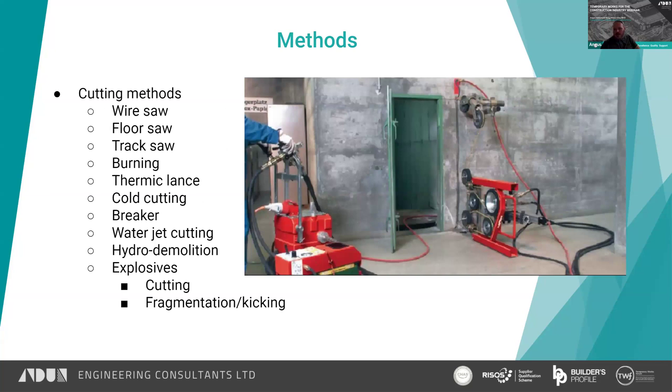A good starting point for cutting is diamond wire sawing. As you can see on the right, that wire there is what cuts the concrete. It's got a series of links on it and the links are diamond-encrusted — not mined diamonds, but diamonds grown in a lab generally, bonded onto the wire. That wire is an abrasive and basically wears away the concrete. It'll cut the reinforcement and many different materials. Typically more often used on concrete.